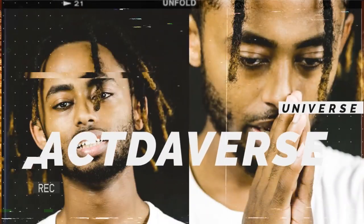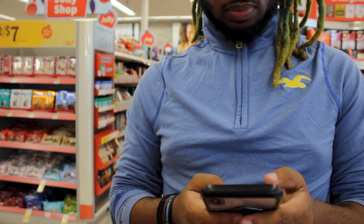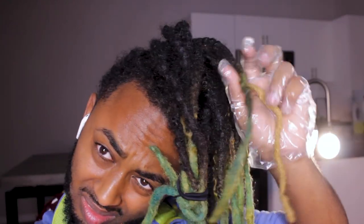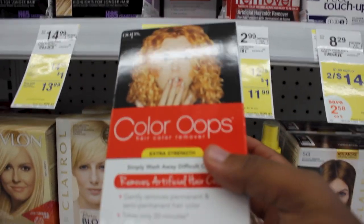I ruined my dreadlocks. A few days ago I decided to remove the color from my dreadlocks because it has a green tint to my hair currently. One of the best suggestions was to get an Oops color remover from Walmart or Walgreens, so I went to look for it at a few different stores and was able to find it.